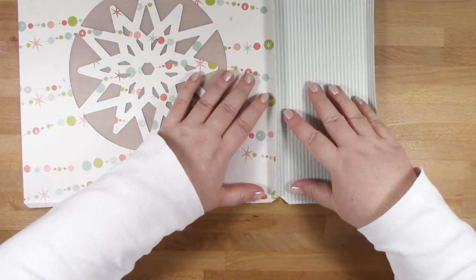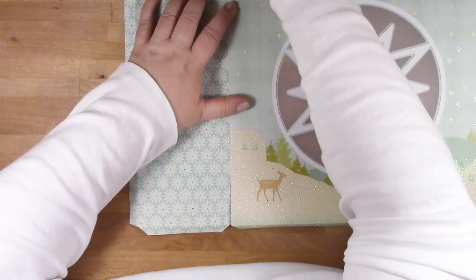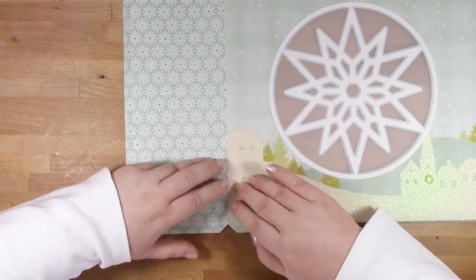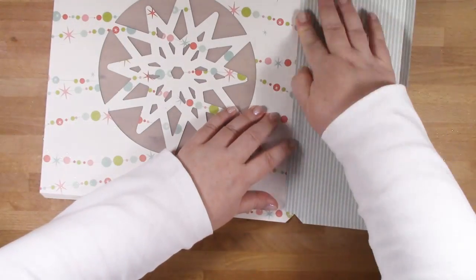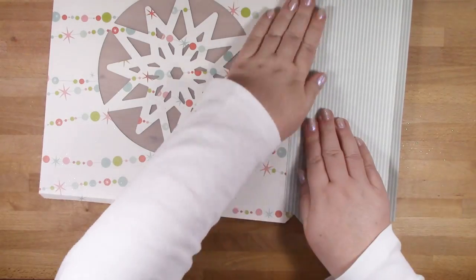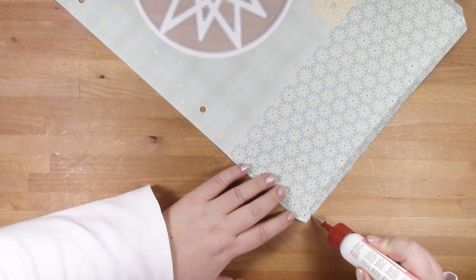I'm using my precision nozzle here, so it takes a little bit longer for larger tabs like this, but I just tend to use it for everything. I'm making sure that I've got the score line lined up with the edge of the front of the bag, then I'll flip it over — because it's got glitter on that front panel — and burnish it from the inside to make sure the glue takes hold.